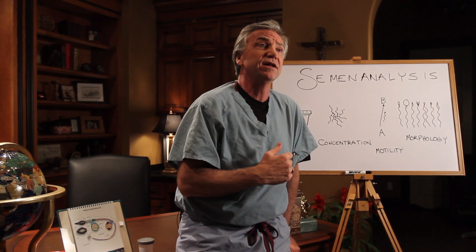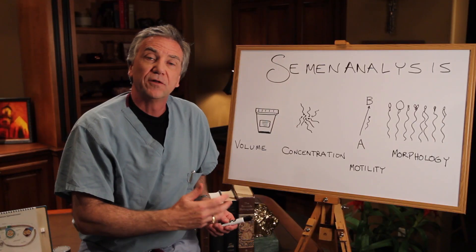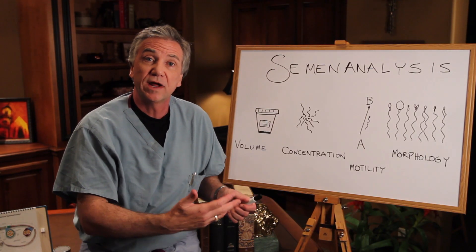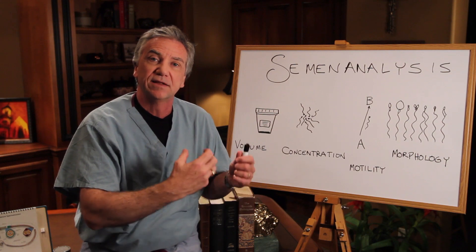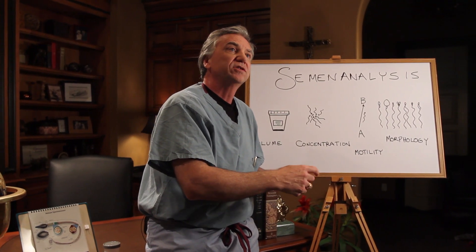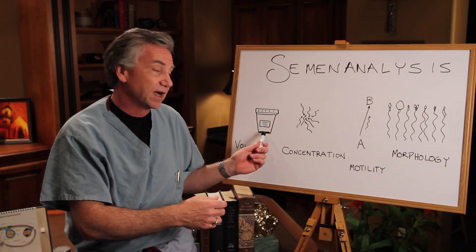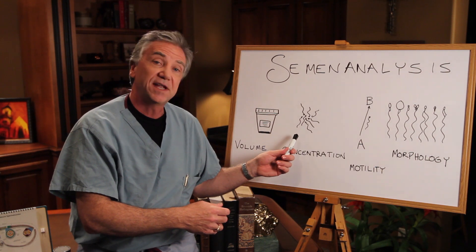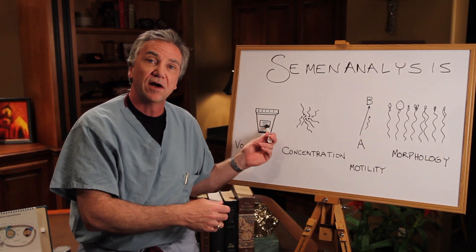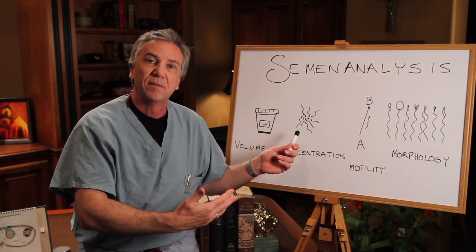Now, what is a semen analysis? It is the examination of the seminal fluid, including of course the sperm cells. The World Health Organization have revised their criteria as to what a normal semen analysis is. Over the decades, those criteria have been downgraded as the quality of semen around the world has fallen. The most recent edition of the World Health Organization criteria was in 2010. The volume of the sample should be at least 1.5 milliliters, which is about a third of a teaspoon. There should be at least 15 million sperm per milliliter. If we know the volume and the concentration, we can get the total count.